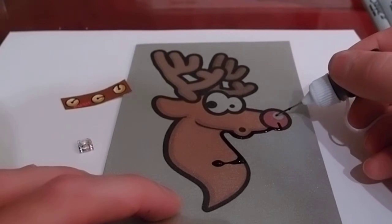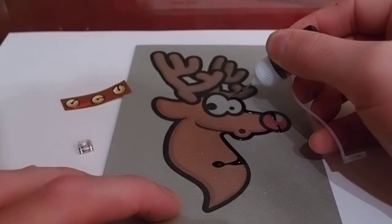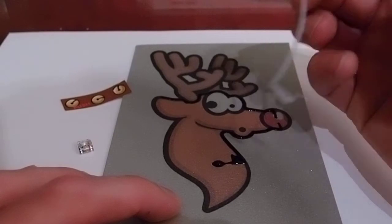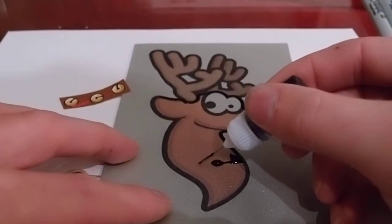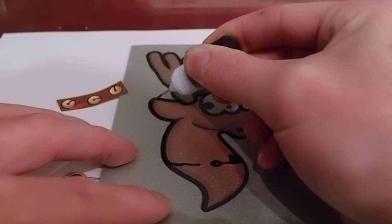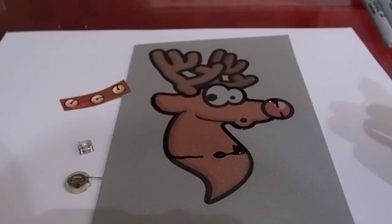Alright, then we can go from the other side of Rudolph's nose, over top of his eyes. I just did what I said not to do, which was drag the cap through the ink. Now the spaces in between here, where I've left gaps, are going to be where we put our battery and LED.